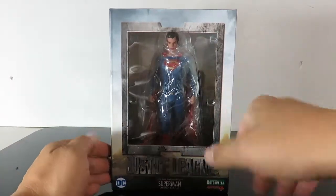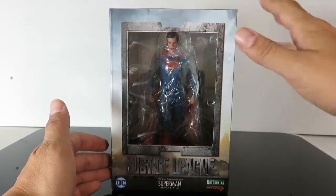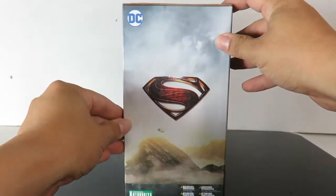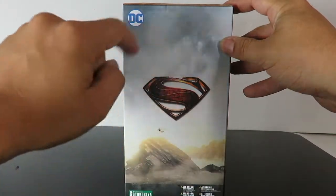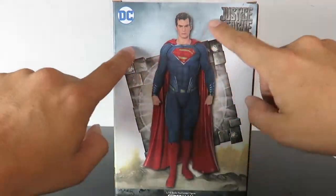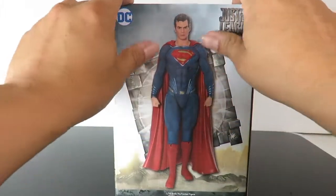So we'll take a look at the box. The box is exactly the same as the other two characters. You have the Justice League right there, you got the open windows right on the side, the mountains in the background, and you have the Superman logo, which I like. And then you have an image of Superman with the mother box right over here on the back.